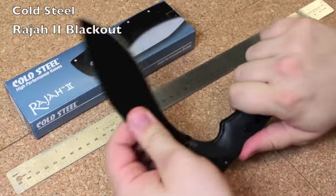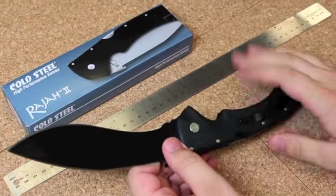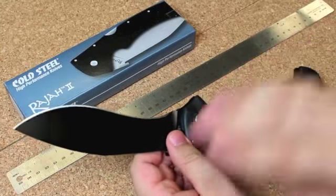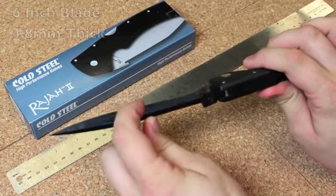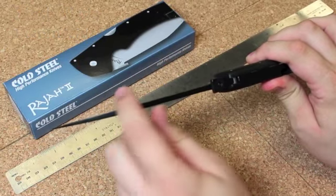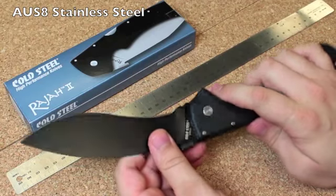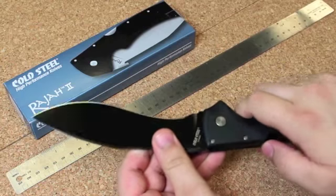The Cold Steel Raja 2 Blackout. The Raja 2 has been on the market for some time, but this is brand new in the blackout finish. It features a 6 inch long blade. This blade is 4.8 millimeters thick — quite thick on the spine, as you can see. It's made out of AUS8, Japanese stainless steel. It's a very tough steel, but it's still very easy to sharpen.